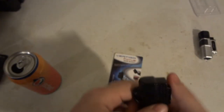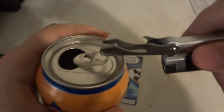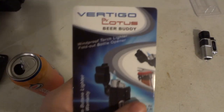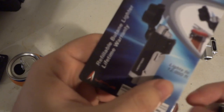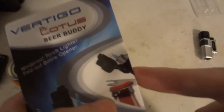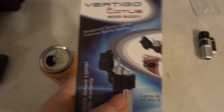Super secret hidden thing that they didn't mention - they only mention it as a bottle opener, not a pull tab can opener. We just found out about that secret. It's a triple lighter - it's a lighter, it's a bottle opener, and it's also a pull tab opener. They said 'Beer Buddy, fold out bottle opener' - didn't say anything about or show any picture of the little pull tabs. Didn't say anything about pull tabs, just show a picture of the bottle.